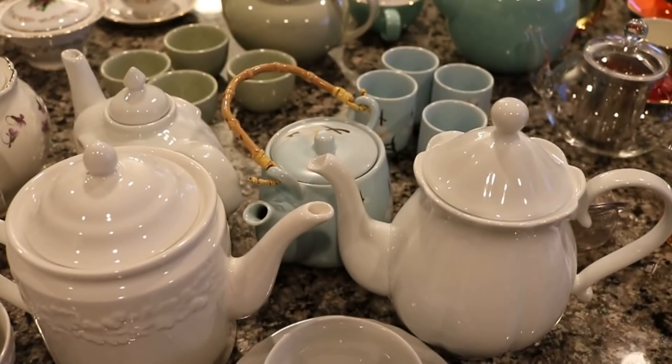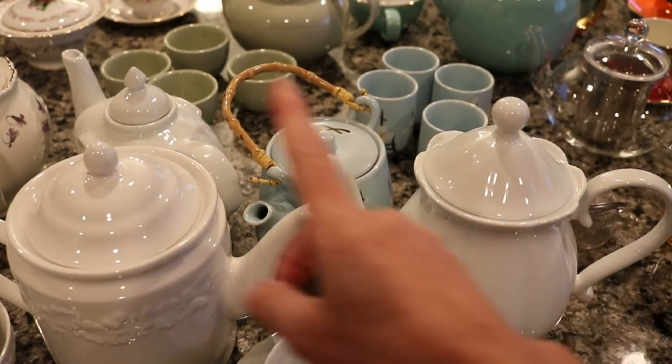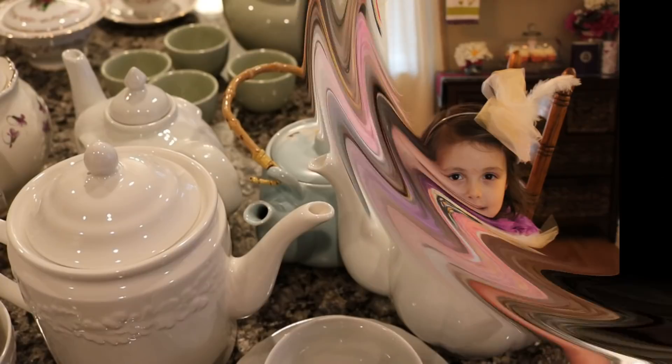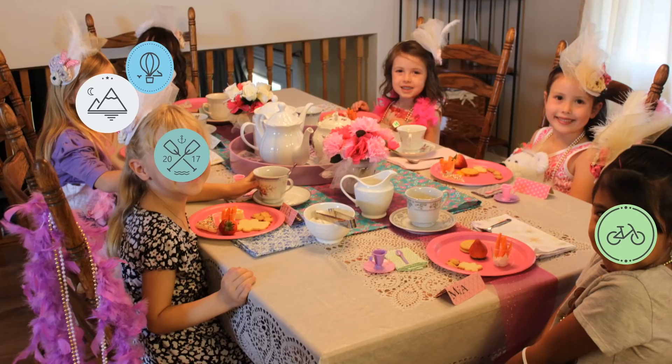I can't remember where I got these two teapots, but I have used them for tea parties in the past. I'll have to insert some pictures — we did a big teddy bear tea party for Abby's seventh or eighth birthday; she's 13 now and it was my favorite birthday ever. Here's Abby and Ellie, so cute with their little teddy bears and their fascinators — we had finger foods, tea, and juice and had a lot of fun.